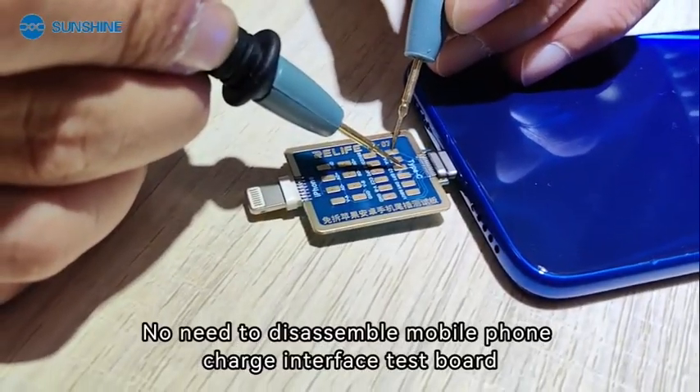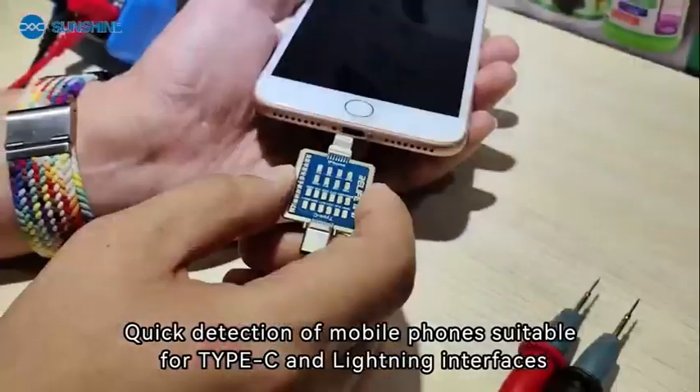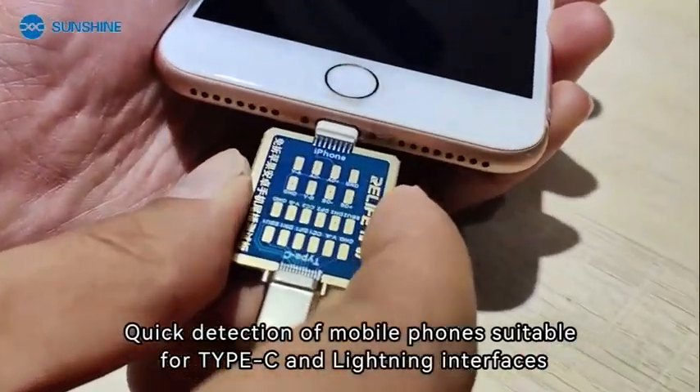No need to disassemble the mobile phone. This is a charge interface test board for quick detection of mobile phones, suitable for both Type-C and Lightning interfaces.